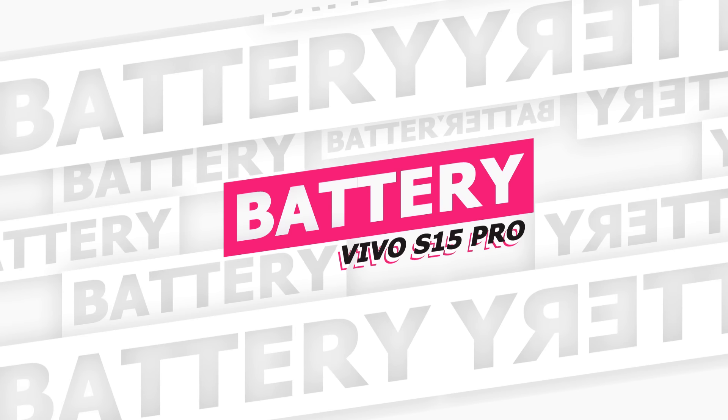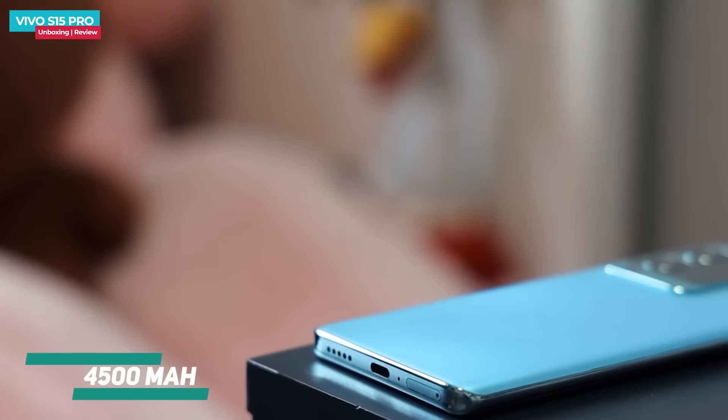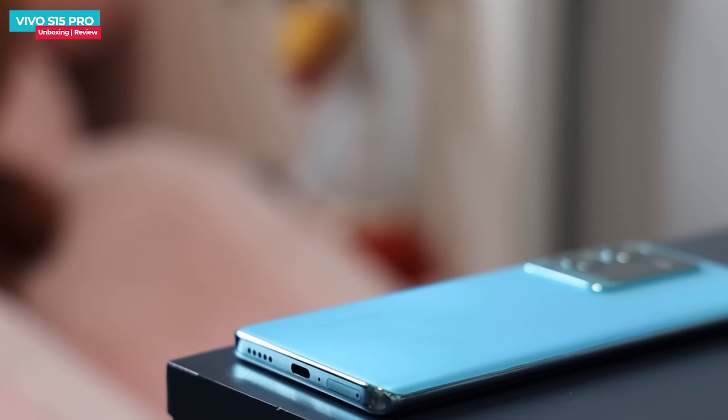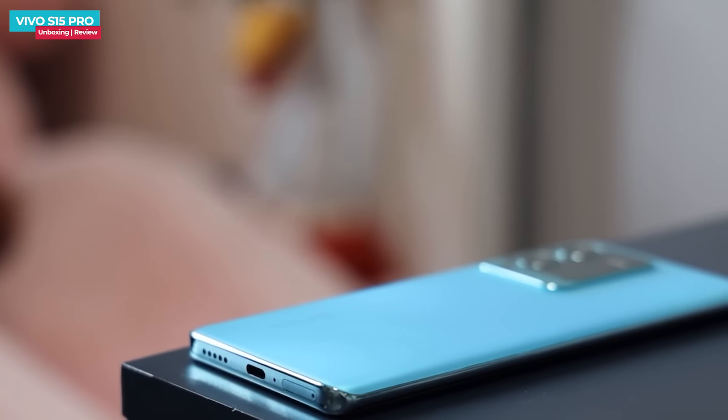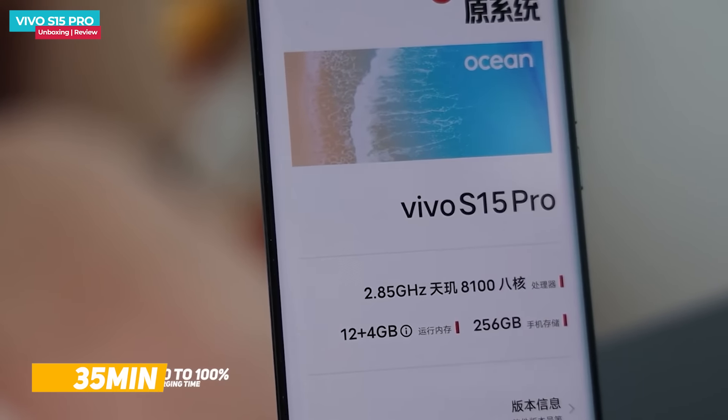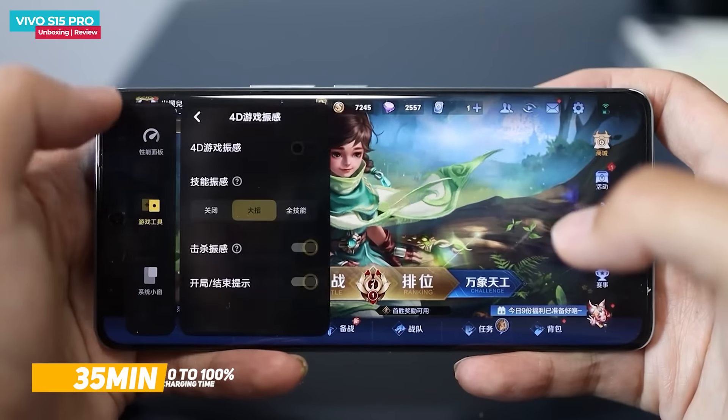The Vivo S15 Pro has a dual-cell battery that can be charged with an 80W fast charger with safety certifications. The battery charges from 0 to 100% in just 35 minutes.